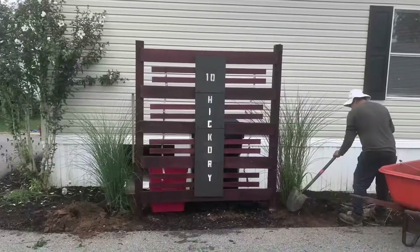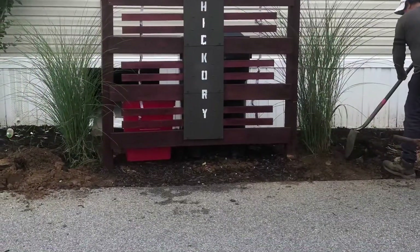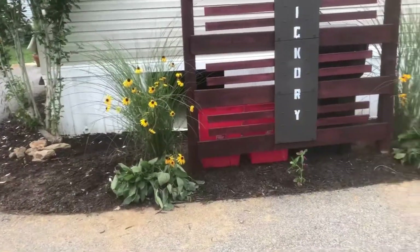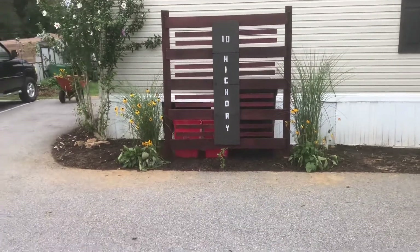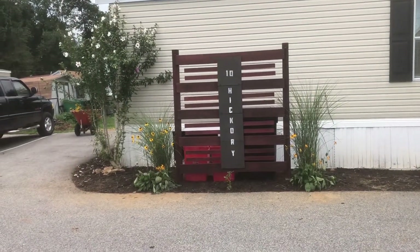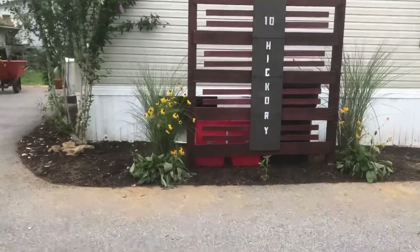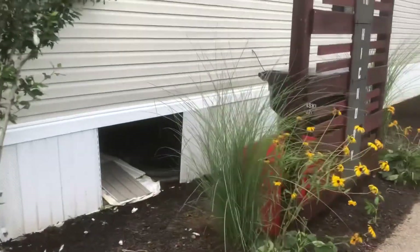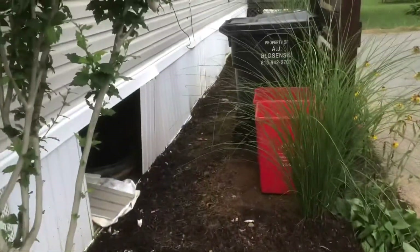Right here you see my pops — he was helping me put in the ornamental grasses. Here's another during shot, and this is the end result. Something simple, something that works. It solves a couple of problems — like I said, the big empty spot on the house now has something there. So when you drive in on this drive, if the pizza guy misses this, he needs a new job. Quick in and out with the trash cans, plenty of room. Overall I think it works.